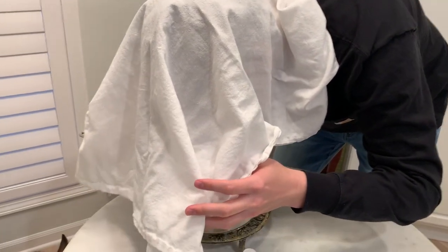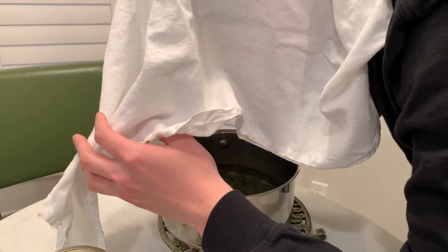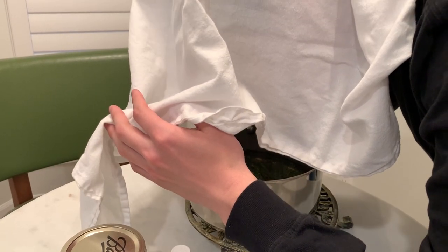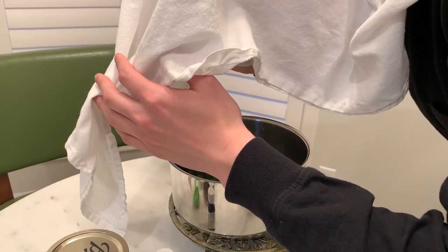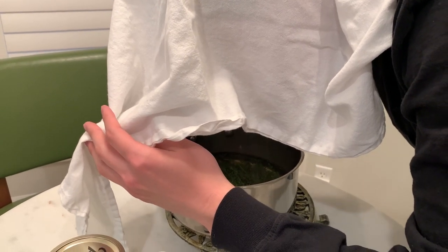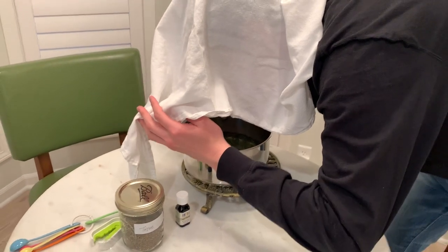So you just take a normal towel — like a flour sack drying towel — and then you inhale the steam. Go even lower. You want to get low enough to get the full steam, but you don't want to burn. For little children, you can transfer this hot water into a non-heated kettle to reduce the chance of burning.